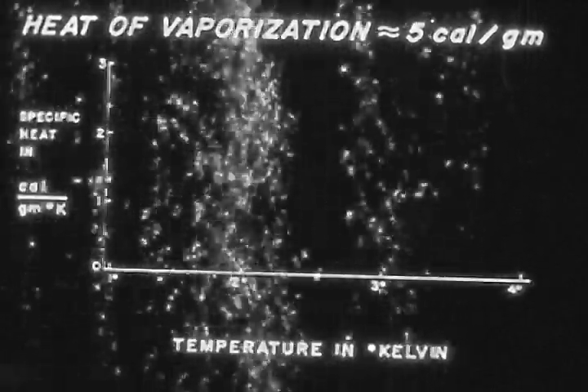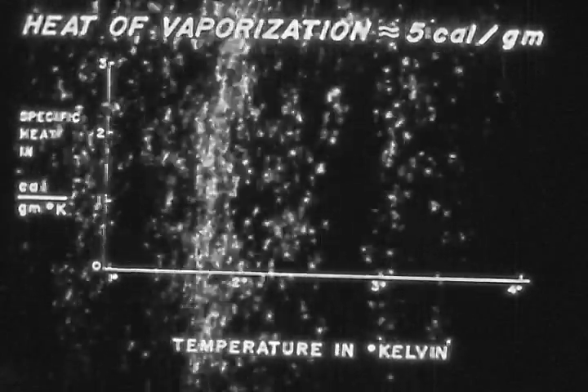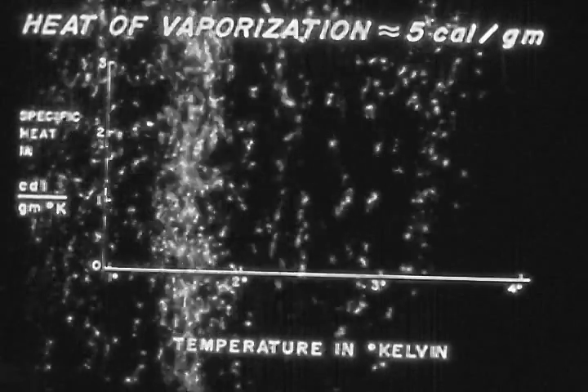Let me explain why it is so difficult to cool liquid helium to the lambda point. Liquid helium has a remarkably small heat of vaporization — only 5 calories per gram. At the same time, liquid helium at 4.2 degrees has a high specific heat, almost 1 calorie per gram. Therefore, 1 gram of vapor pumped away carries with it an amount of heat which can cool only 5 or 6 grams of liquid helium by 1 degree. That's not very much cooling — less by a factor of almost 100 than when we cool water by evaporation.